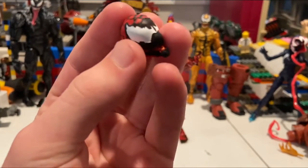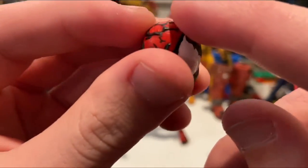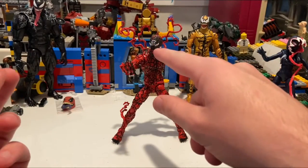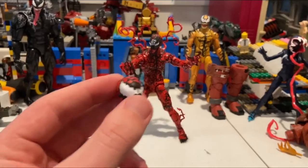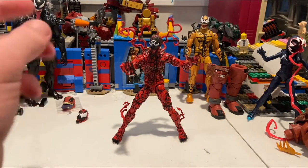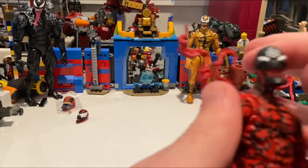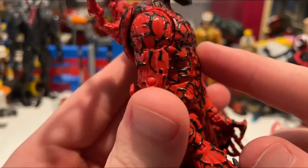This is actually a different head sculpt — these little black squiggles are actually sculpted in, which is pretty cool. I'll mainly display him with this head since I have the other Carnage figure from the Monster Venom Wave for comparison later. Throughout the whole figure it feels really well made because all the black squiggles are sculpted in.